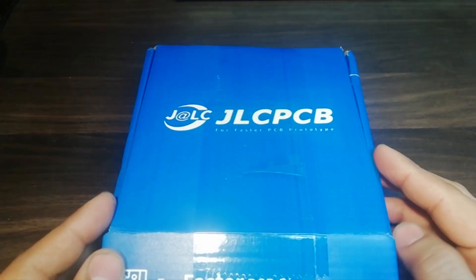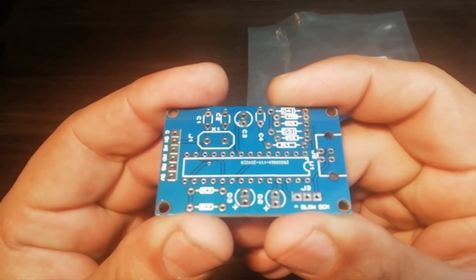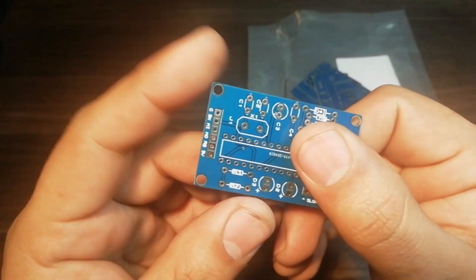After a few days I received the PCBs. Let's open up the parcel and look at the PCBs. As you can see the PCB quality is excellent — silkscreen, solder mask, everything is perfect.